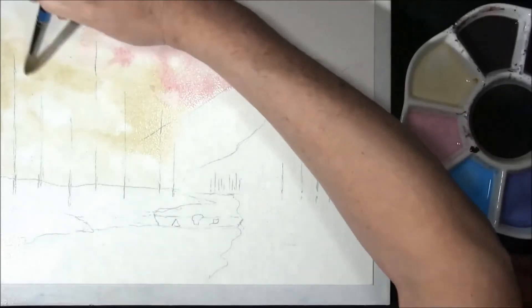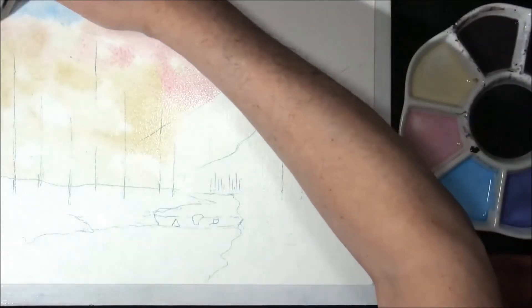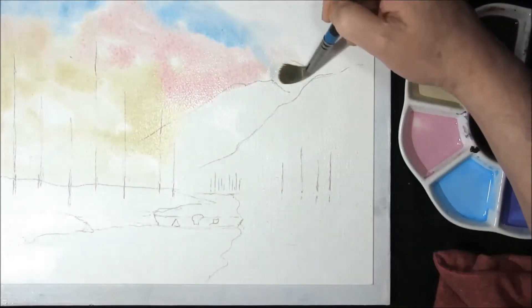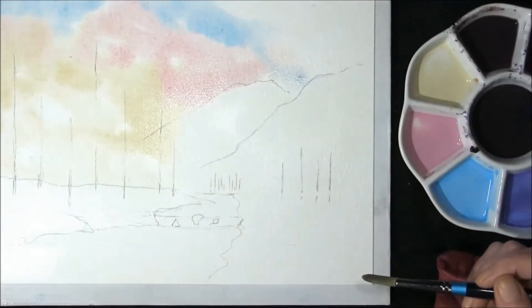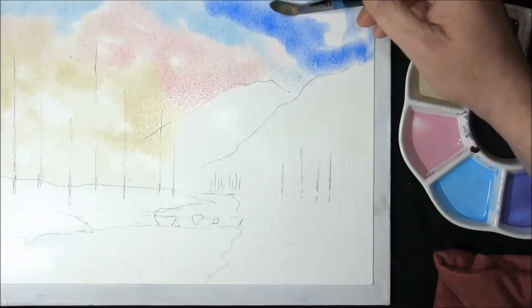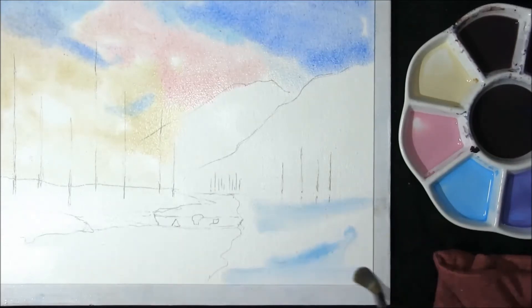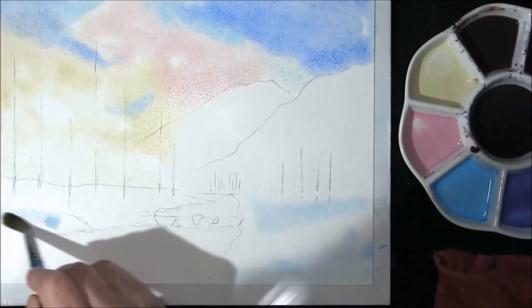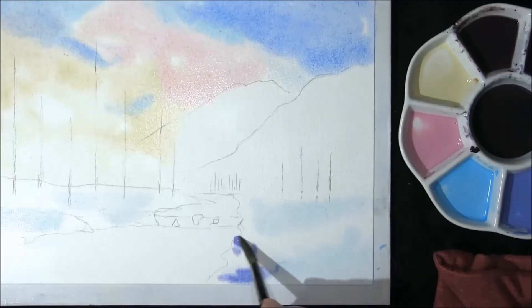I'm just bringing it over the mountains — again some Sevres Blue, S-E-V-R-E-S. If you haven't got that colour you can just use Cerulean, it doesn't matter, it's a very close colour. This is just a very, very powdery blue. You can see cobalt blue and Sevres blue, or you can mix cobalt blue and Cerulean blue, then drop in just a little colour to make a little bit of violet — very powdery blue violets going on here.